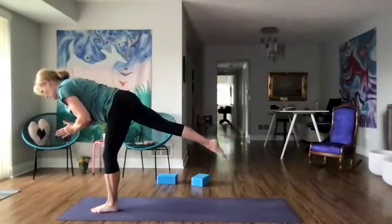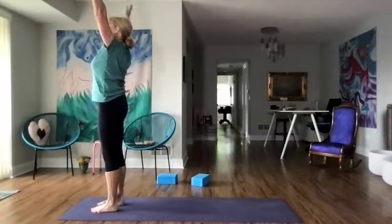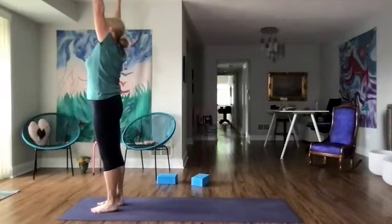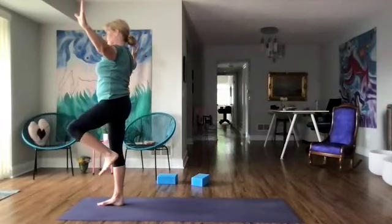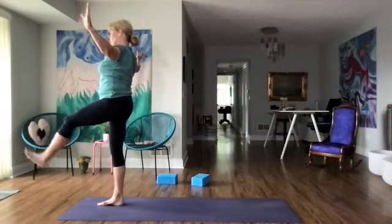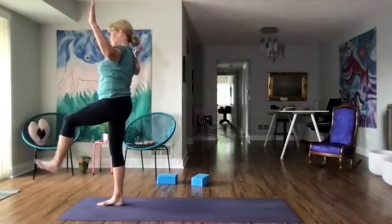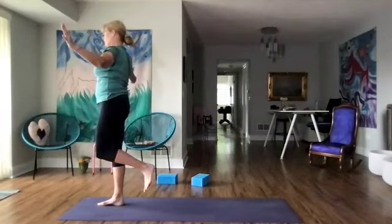Bringing the right leg forward, reaching the arms up over our head, big breath in. Goal post arms and left knee up — let's do our can-can: five, four, three, two, one. And warrior three, left leg back.